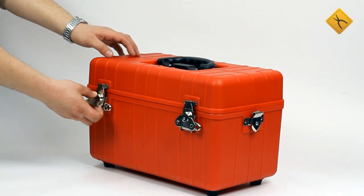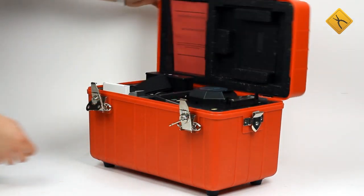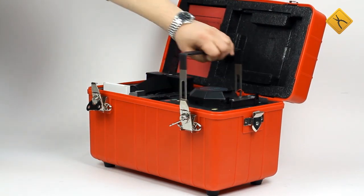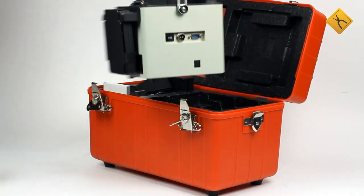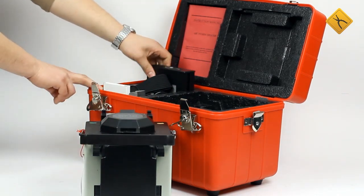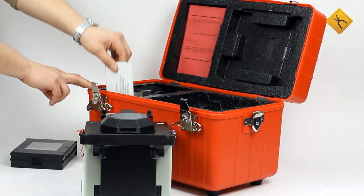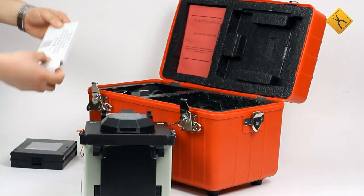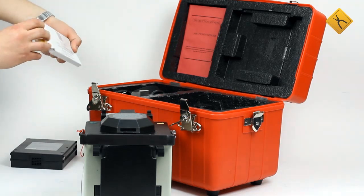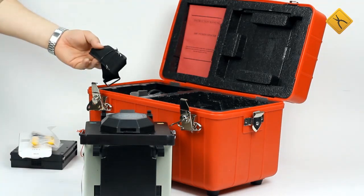Package contents. The case contains the following: fusion splicer unit, rechargeable battery, cable stripper, and shoulder strap for transportation.